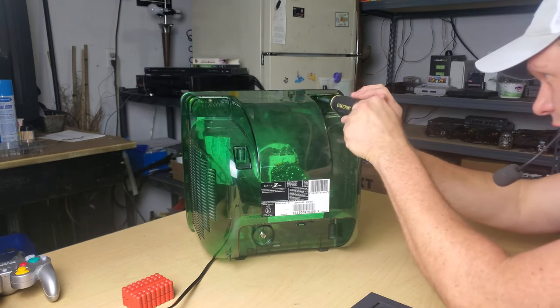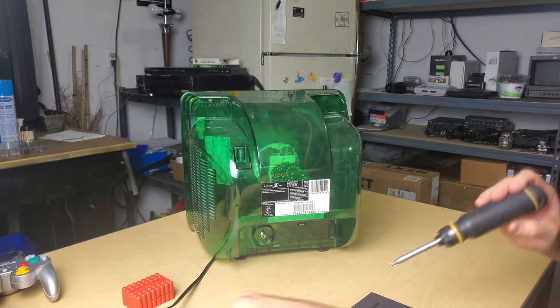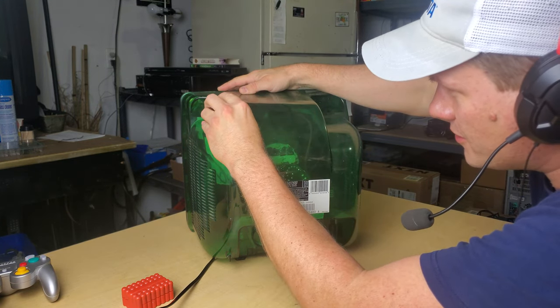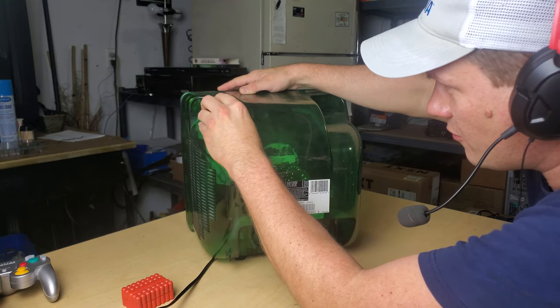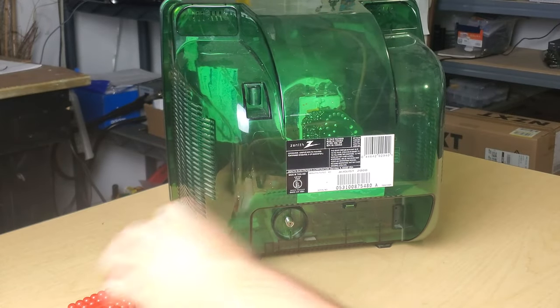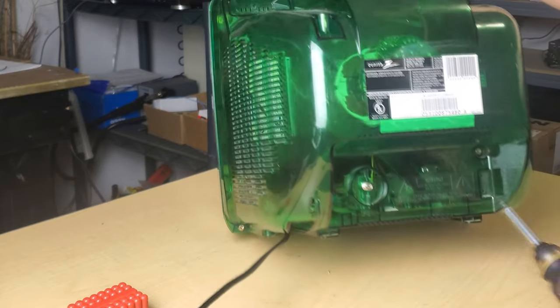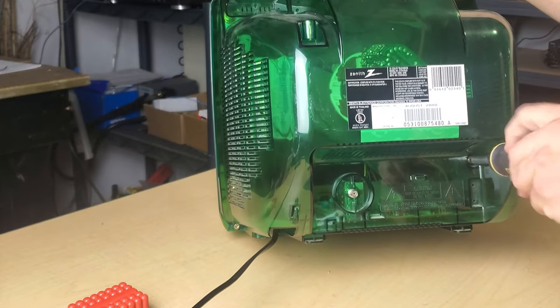This version would not have been approved for use in jail because it's green — it had to be fully clear plastic. There also was a blue version of this television that was clear, besides just this green one. When you try to get a security bolt kit, don't even bother going somewhere like the hardware store — you're kind of wasting your time. They usually don't carry stuff like this.